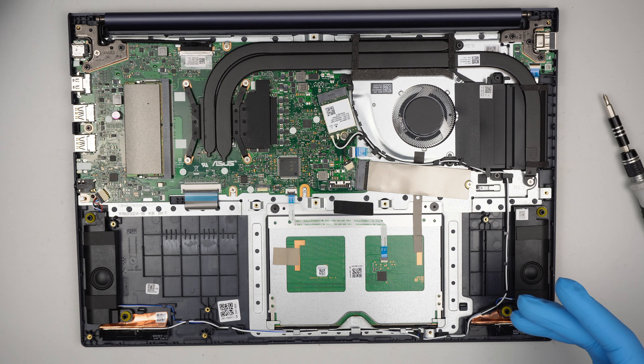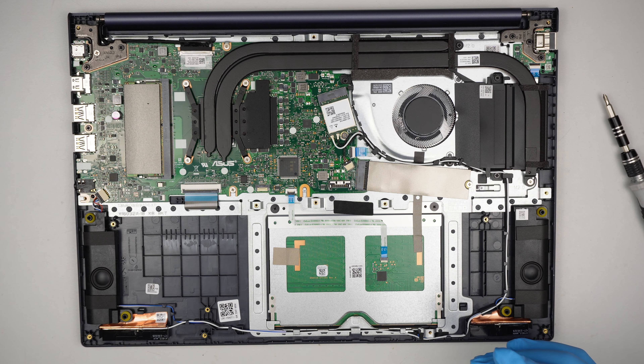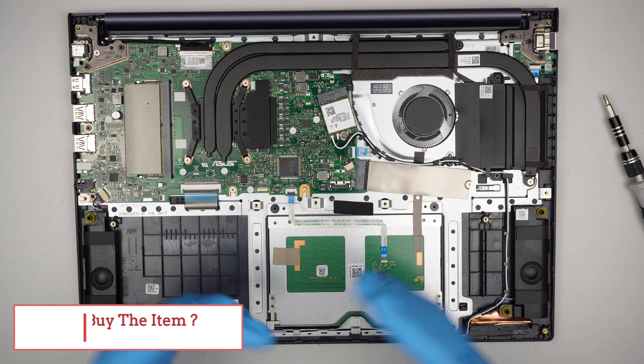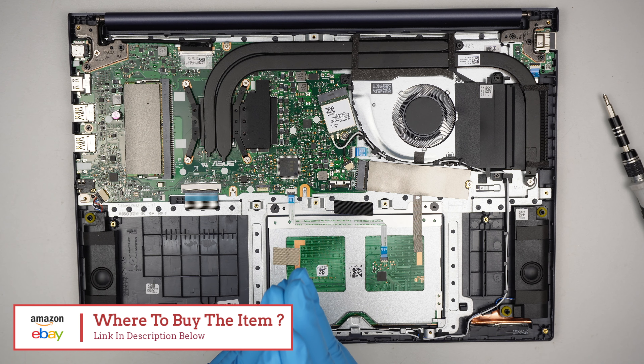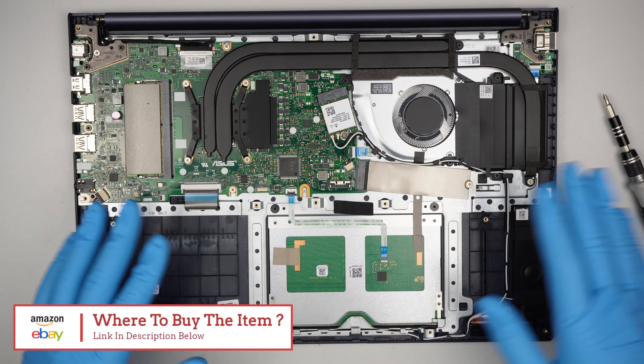I'll link a lot of stuff in the description below, so go ahead and check it out. You're probably going to see links to Amazon or eBay where you can find the RAM, the M.2, the battery, and the tools used. Check the link in the description below — I'll direct you to either Amazon or eBay where you can find the replacement parts.